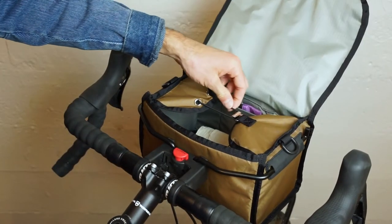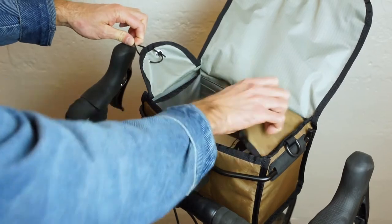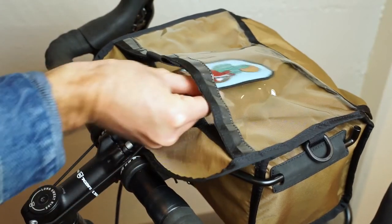The shock cord on the top flap makes for easy one-handed access into the main compartment. A clear map sleeve on the top flap keeps all of your route finding tools within view and protected from the elements.